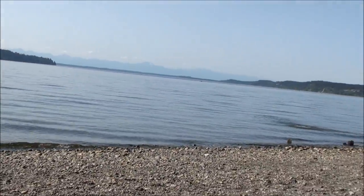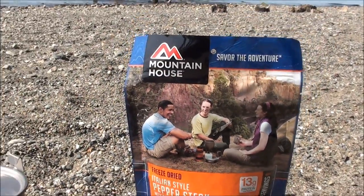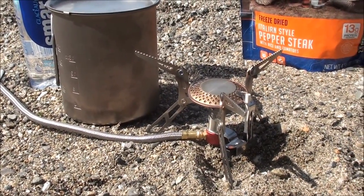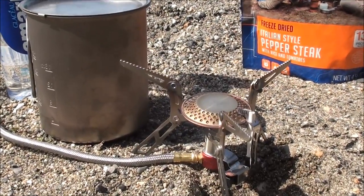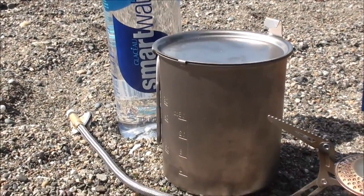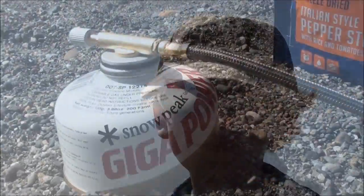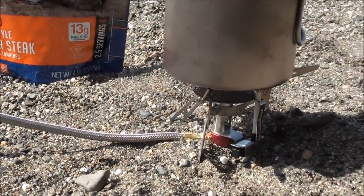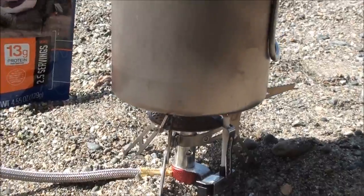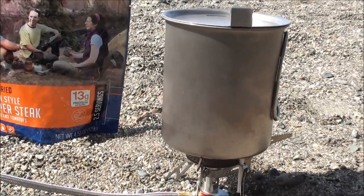We're at a little family picnic right now on the beach, so we're going to try out the Italian style pepper steak with rice and tomatoes. To boil the water we're going to be using the D-Power stove, which is a budget-friendly stove costing anywhere between $17 and $20. I've been testing it for the past several months and it's been working very well. Expect a product review on that shortly. We're going to be using the Snow Peak titanium pot and some smart water.